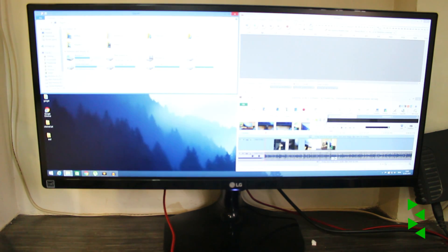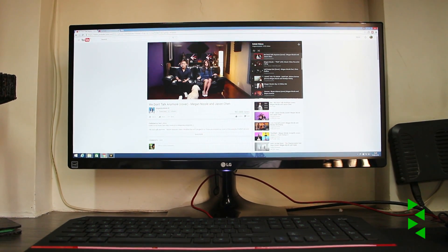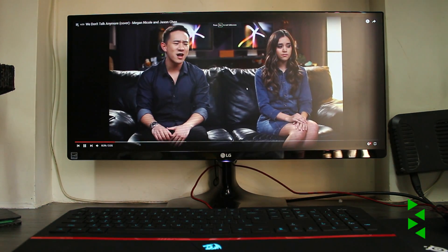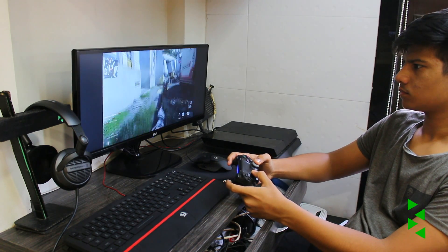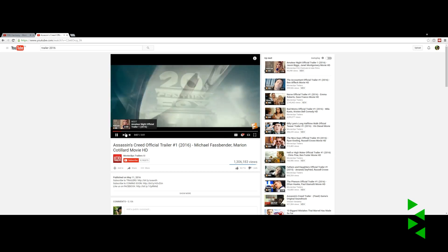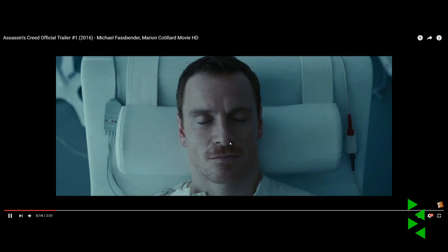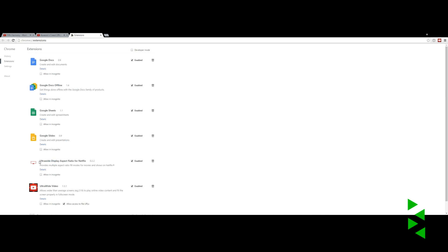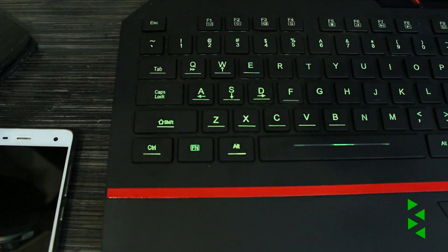Nothing is perfect, and this monitor carries some notable flaws. Watching movies is immersive, but anything apart from that — traditional widescreen content on YouTube, Netflix, TV series, or even console gaming — will give you black bars on both sides, since there's very little ultra-wide content out there. Making it worse, some ultra-wide content has black bars hard-set on top and bottom, resulting in letterboxing all around the video, which doesn't look good at all. Luckily, browser extensions like 'Ultra Wide Video' and 'Ultra Wide Display Aspect Ratio for Netflix' work most of the time and solve the problem with ease.